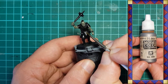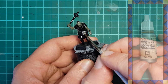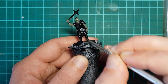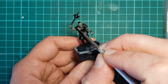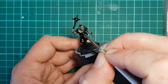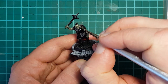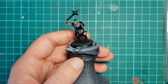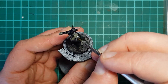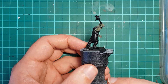I then grab some Vallejo Natural Steel and paint all of the areas that will be iron or steel. I want to create a dark forge blackened steel. I don't imagine Orcs take too much time to grind and polish their armaments beyond sharpening an edge, and Natural Steel makes for a great dark metallic base. Other areas that will be painted bronze are left black for now.